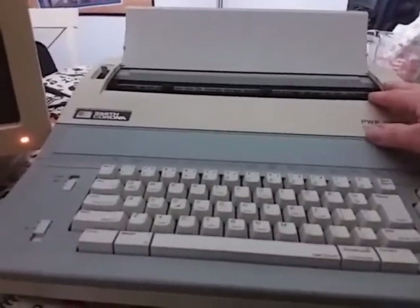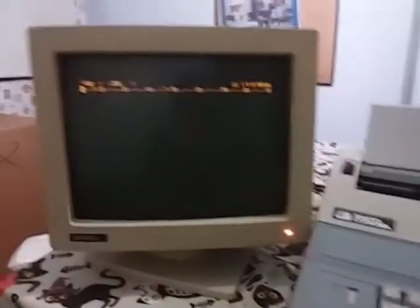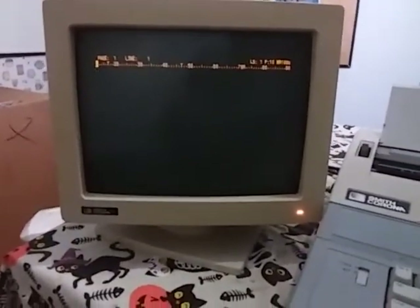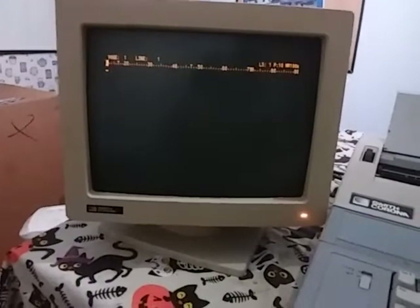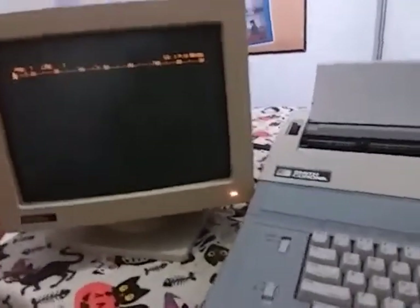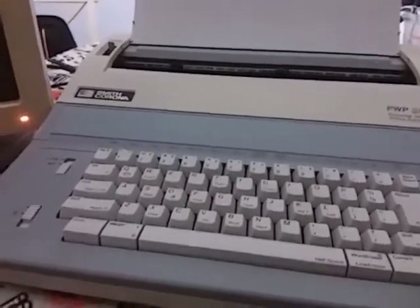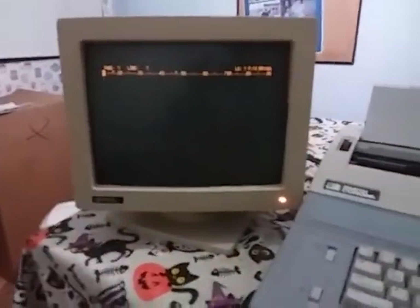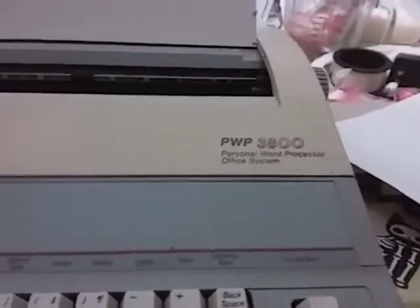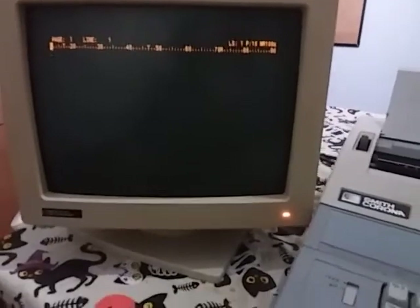I have another typewriter you can't hook up a monitor to — it's just an electronic typewriter that you plug in and use with electricity. Back in the day, IBM or other typewriter manufacturers got the idea to make a typewriter with a monitor, like a computer. But once it got to the mid-90s, that's when electronic typewriters and electronic word processors became obsolete, because the computer took the world by storm.